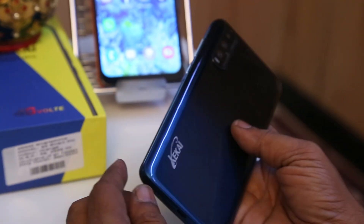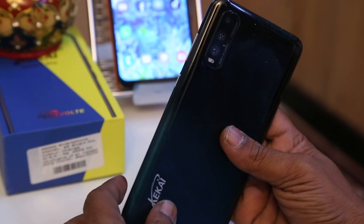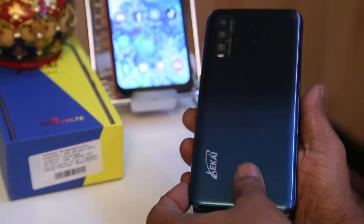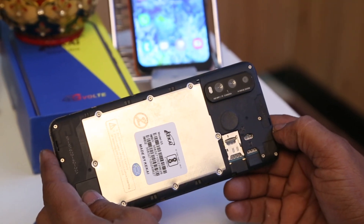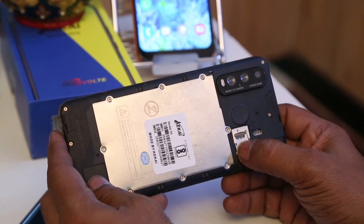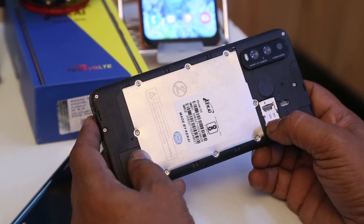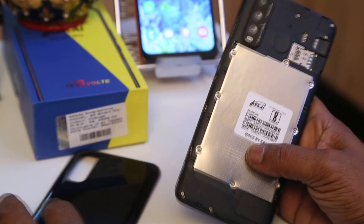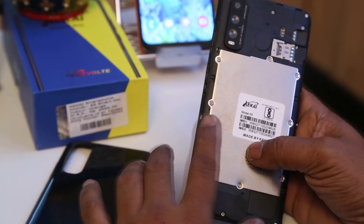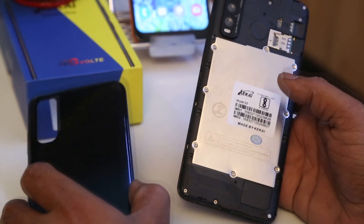This is a sleek phone, a little bit heavy. We can remove the SIM tray — there are 3 dedicated slots: 2 for the network SIM cards and 1 for the SD card, which can support up to 128GB of memory. This has an inbuilt battery that is sealed completely — a 3200mAh battery certified by the BIS.